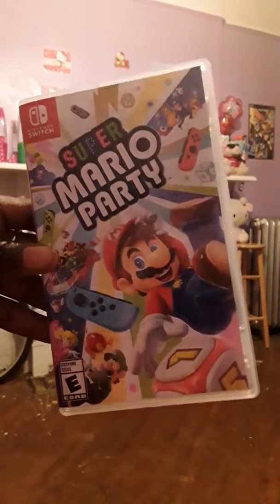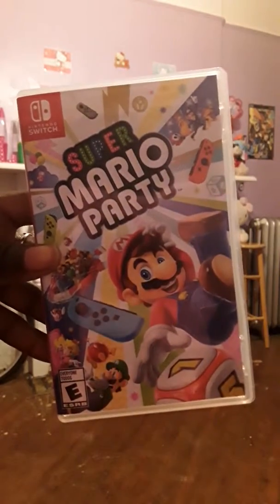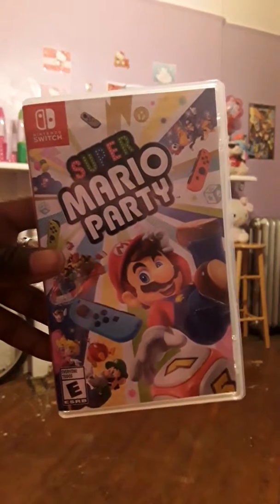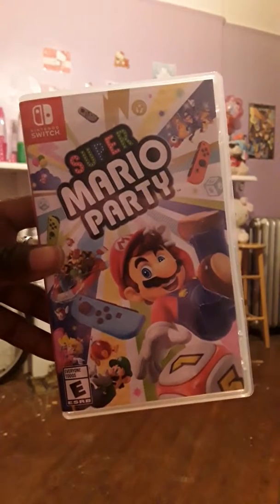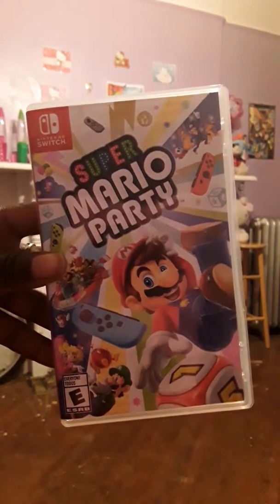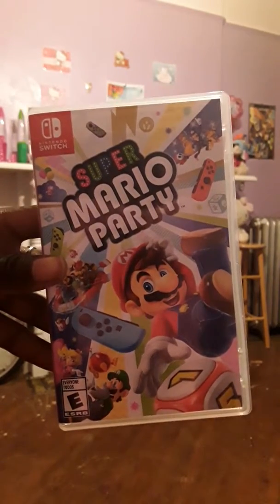I will do a gameplay video on this soon — if not today then tomorrow, but soon. Once I get settled I'm gonna pop this in and play. Let me know in the comments below if you guys have picked this up, and if you've already played it, let me know what you think — is it fun, is it better than all the other Super Mario Party games?